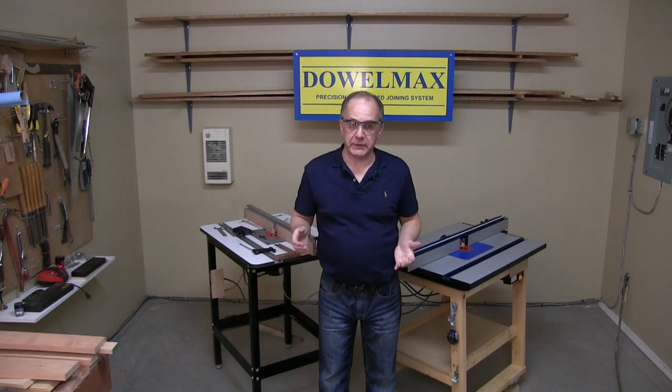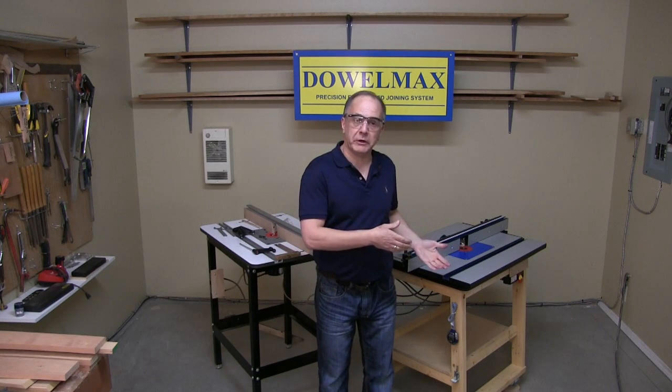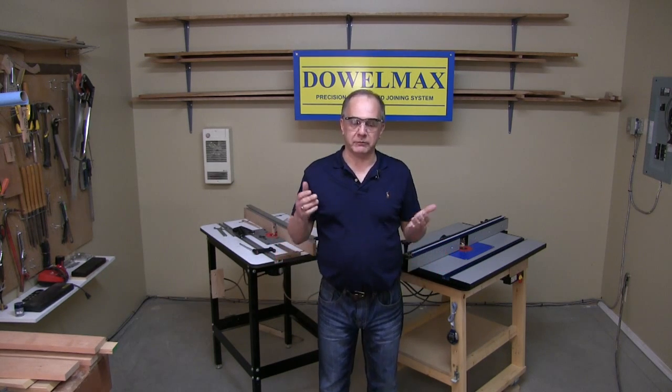So if you're in the market for a router lift and you have questions about the product, give us a call toll-free and we'll provide all the information required. Thanks for watching.